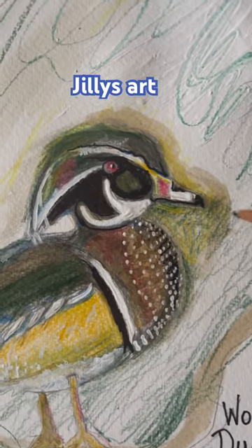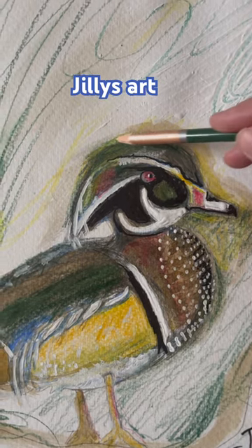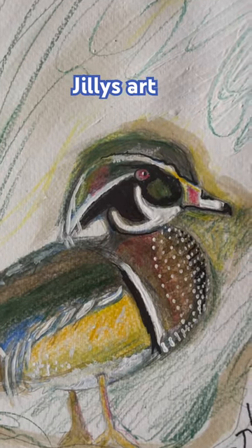This is a watercolor pencil, and sometimes when something is drawn, if you go out of the lines a little bit it just gives it a little bit more color and life.